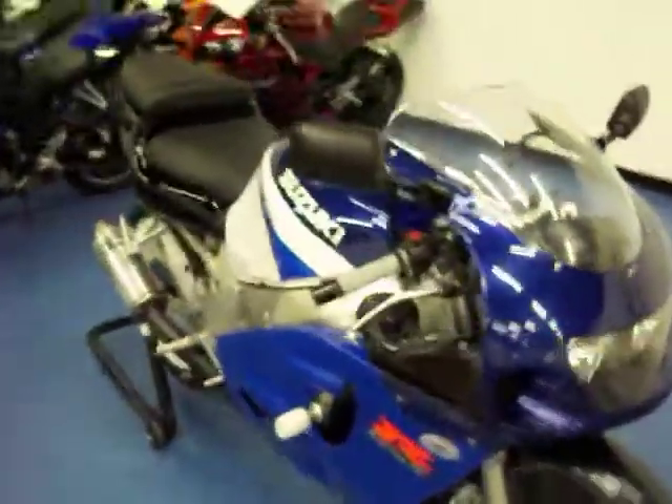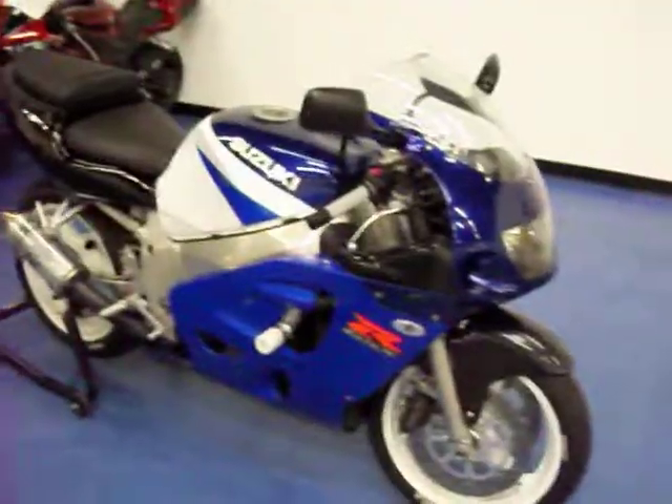Coming around to the front of the bike, it is in good condition. A few very light rub marks but no major rock chips or cracks of any kind. It does have the carbon fiber front fender, and the front tire is in excellent condition. More pictures and information are available on this bike at simplysportbikes.com.